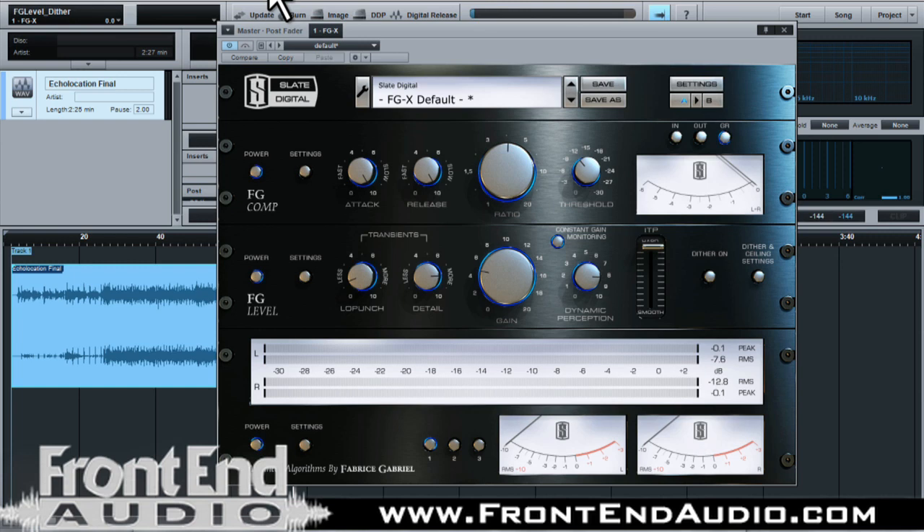You could hear the difference that it was making without hearing the level difference, so it's a really cool feature of that constant gain monitoring. So let's look at it without constant gain monitoring so we can hear how the actual plug-in is affecting it overall, as well as with the gain boost.